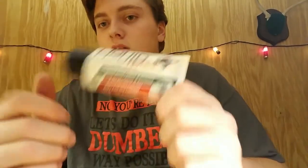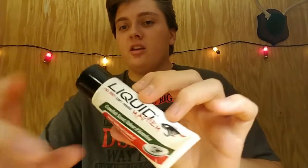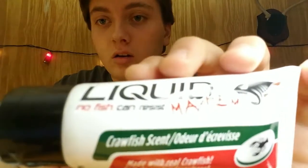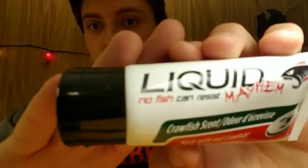Next we got this Liquid Mayhem, the garlic scent. I'm guessing you just put it on your soft plastics and then the scent — the fish will go after it, and it said up there no fish can resist. That's pretty cool. We got some scent, doesn't feel that heavy so I don't know what kind of texture paste it is. I don't really want to get it out right now, but that's awesome to have. On a hard day when you're not catching bass, that'll definitely get you one.